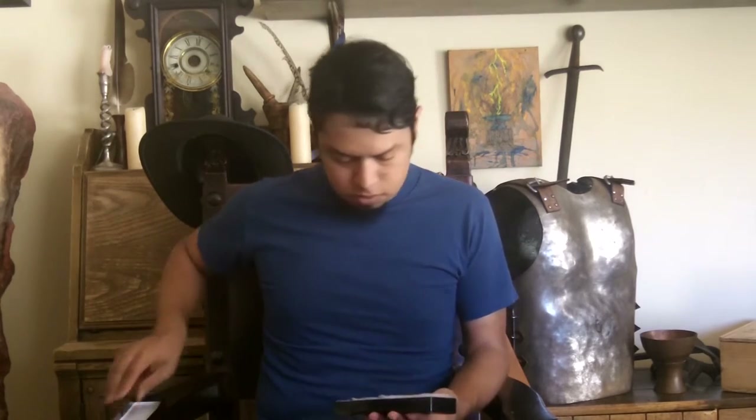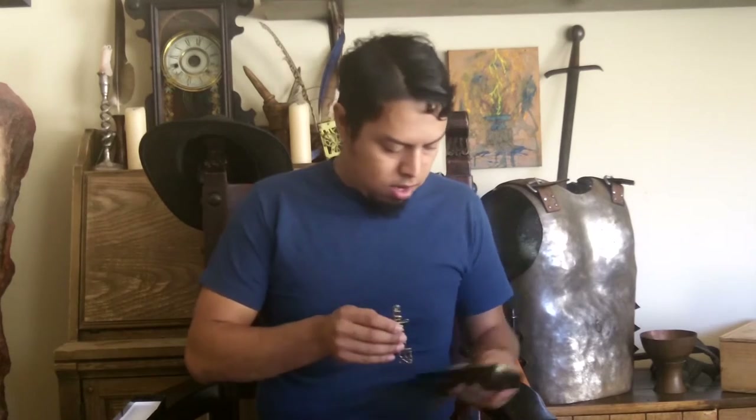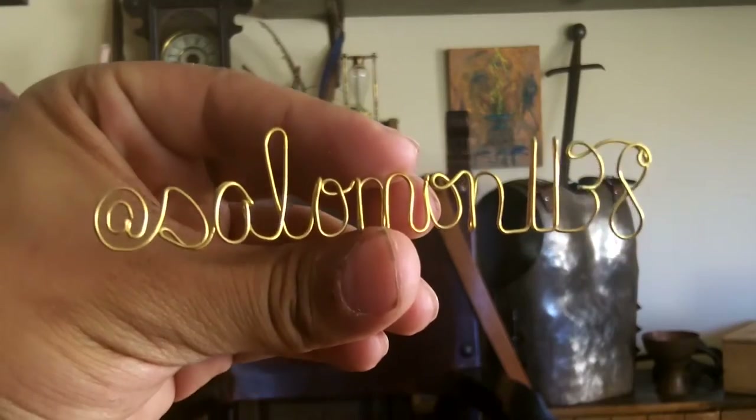Mail time! So check this out — Jesse Roman of Anomaly Accessories on Etsy happened to ask me if I wanted a Twitter handle made out of metal. I'm going to go ahead and open it. Oh, that's cool — check it out. My Twitter handle: at Solomon1138.